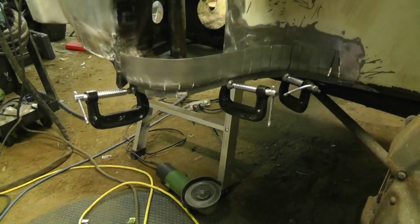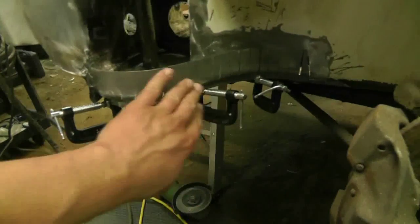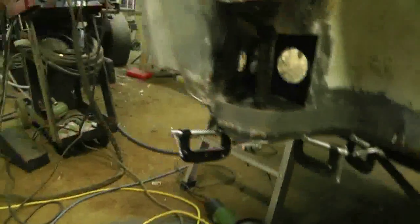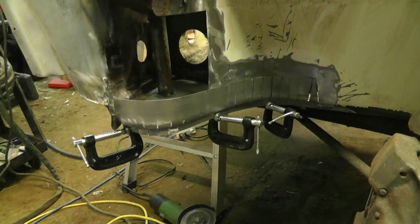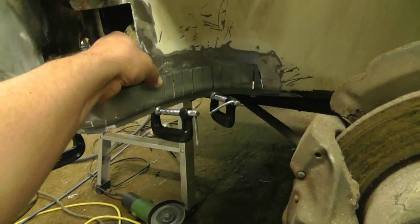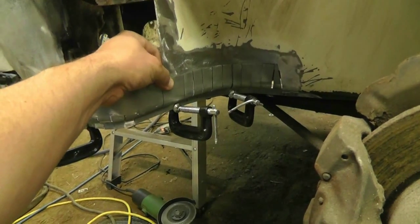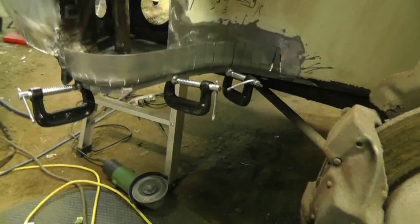At least well enough that I can bring it back into position by pounding on it. And then at that point I can take it off and I can fully weld it on my desk there, where it's a little more handy to do it rather than here where it's going to be a pain in the ass. I think I will mark it and trim it to shape. I was debating whether or not I want to flange it or not, and I still haven't decided.